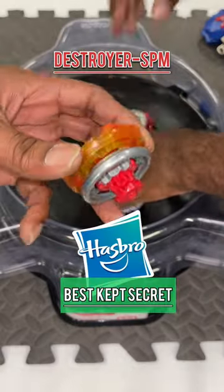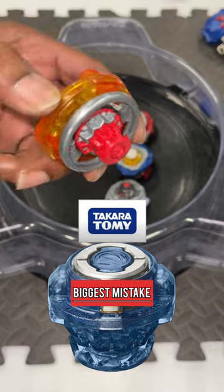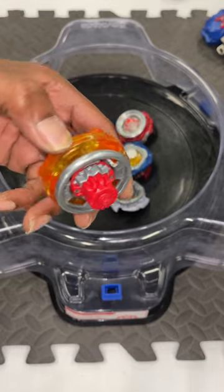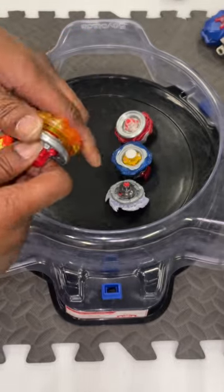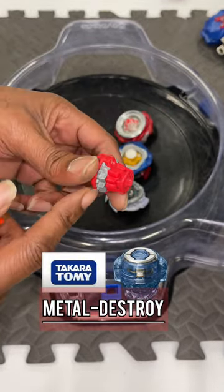This is the best kept Hasbro secret ever. Takara Tomy made a mistake by not making this driver. They made metal drift, metal something else with the cap, but they didn't put the metal on the driver and extend the height of it. So this is actually a high version of Destroyed with metal on it.